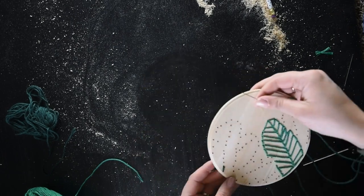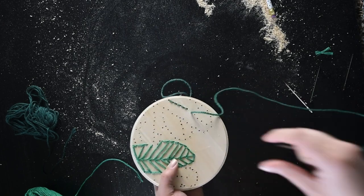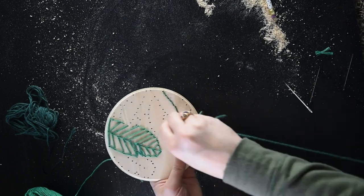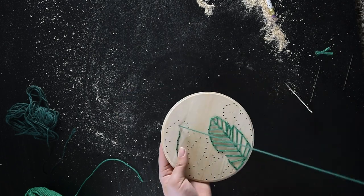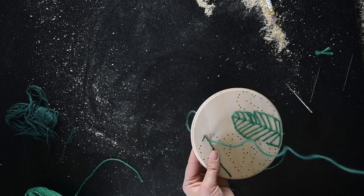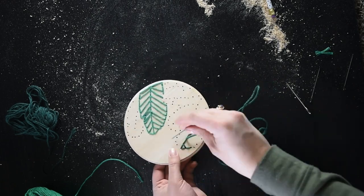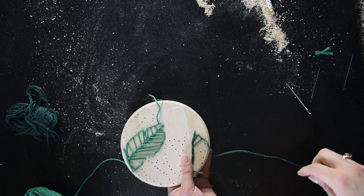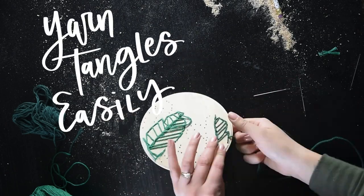Another thing I did was drill a hole at the very edge of the plaque so I could finish off the design nice and clean around the bottom. I hadn't drilled these holes in the beginning but decided after the first leaf that it gave a much cleaner look. I did each leaf a different color and used the darker yarn for two leaves. When you're done with each color, just tie it off on the back and start with your next color. If you run out of yarn partway through a leaf, just tie it off on the back and start again with another piece of the same color.